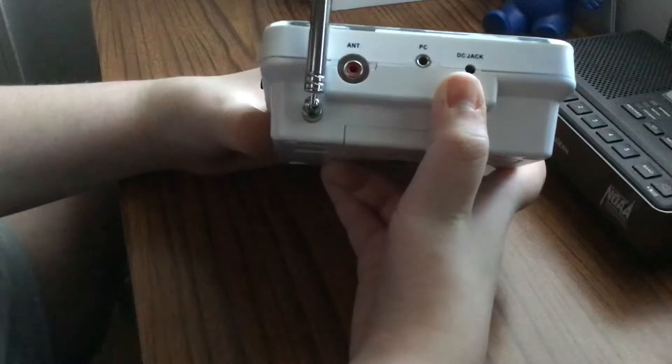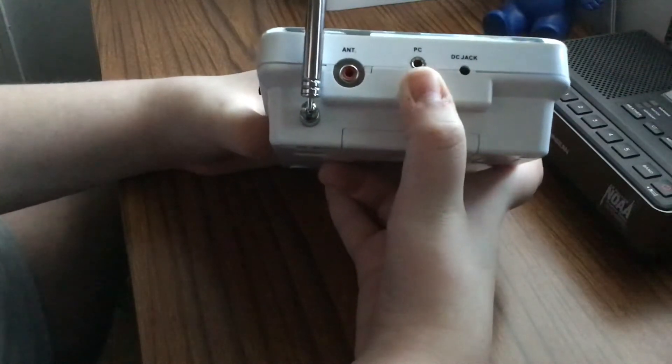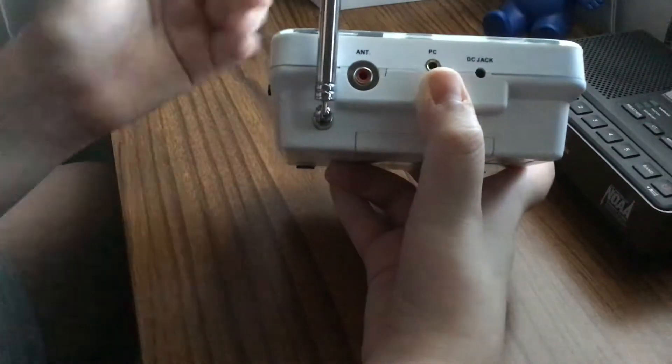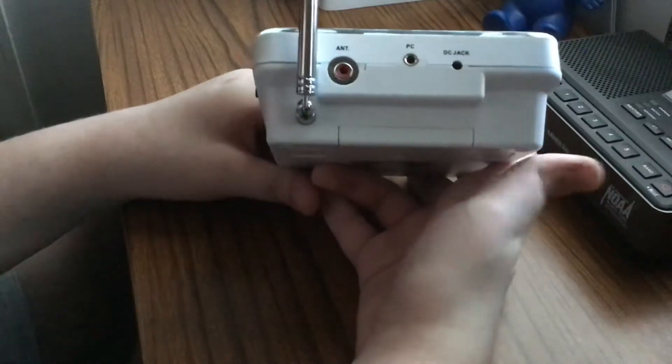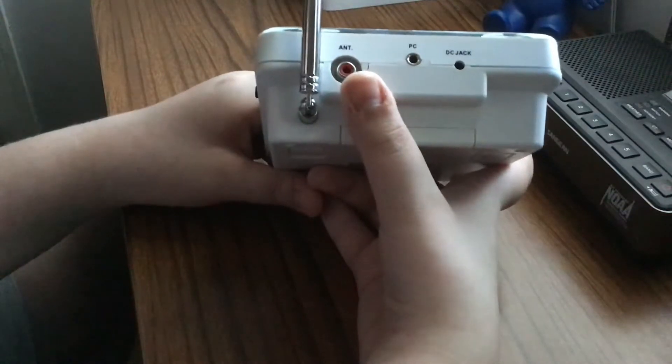So let's start off with the back. Here you have your DC jack, there's your PC jack — that's pretty much where you can get it to go, or where you can self-activate it. It's got tornado warnings, watches, whatever. And then you have your little external antenna — not a whole lot to that.